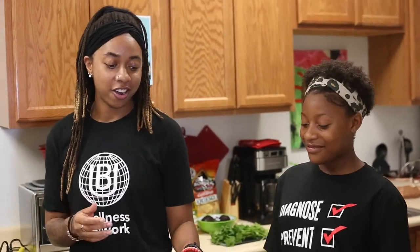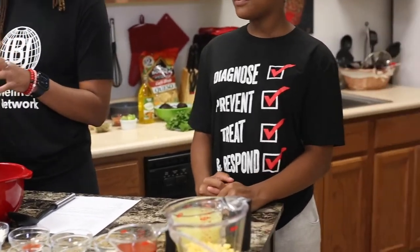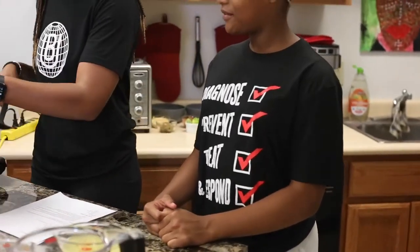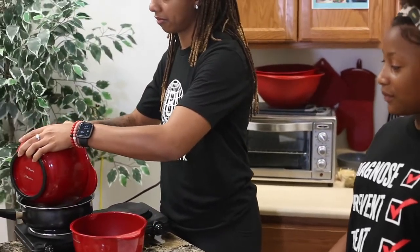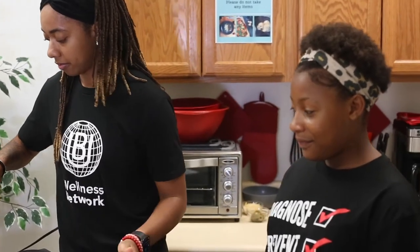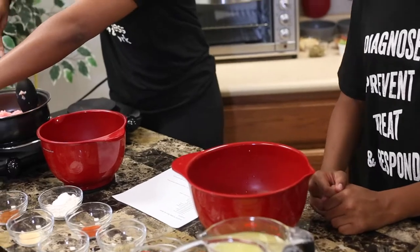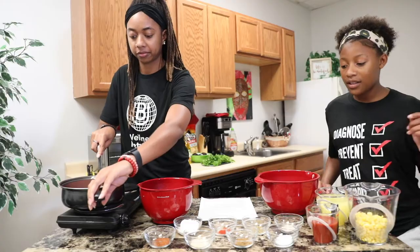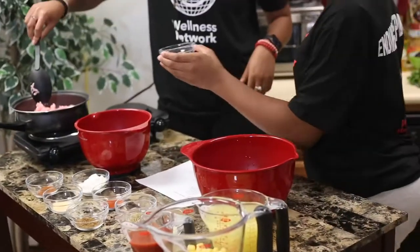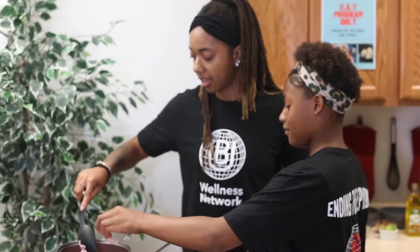Alright Brandon, so first we're going to cook our ground turkey. I'm going to add this to the skillet. We're going to crumble it up and then I'm going to have you add the salt. You can go ahead and add the salt for me. Thank you very much.